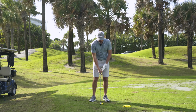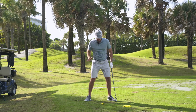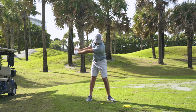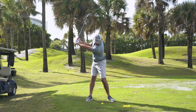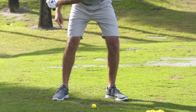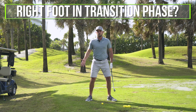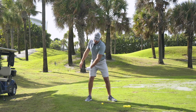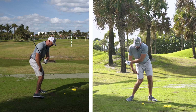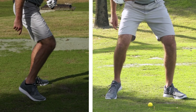During the downswing, I want to be able to use the ground for speed. If I go up to the top of my backswing, as I'm making my downswing I'm certainly going to be shifting pressure into my left side and into my left foot — pressing into the ground with my lead side. But what is my right foot supposed to do in that transition phase? From the top of the swing, your right foot shouldn't be going immediately inward, and it shouldn't be coming off the ground. Both of those would be bad.